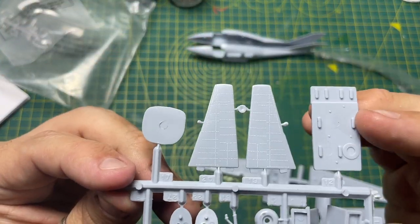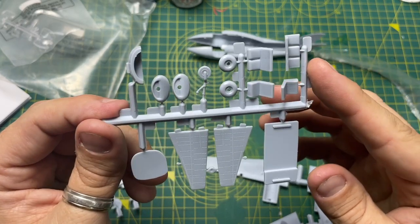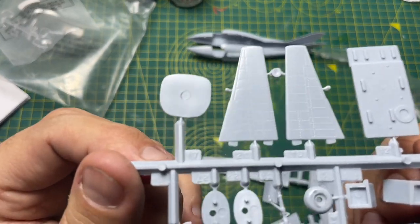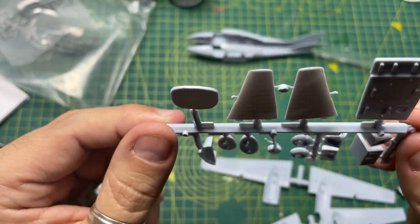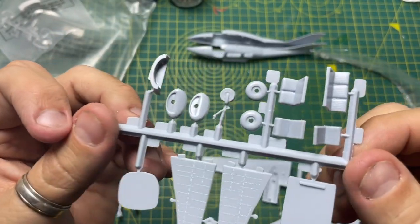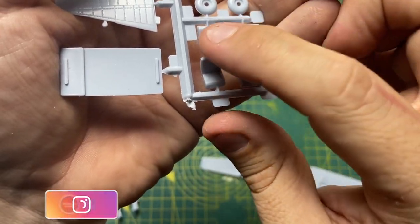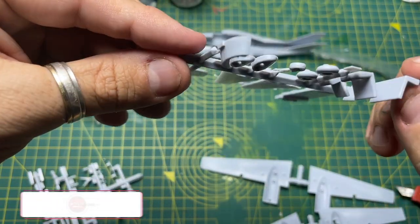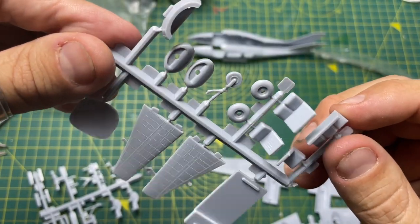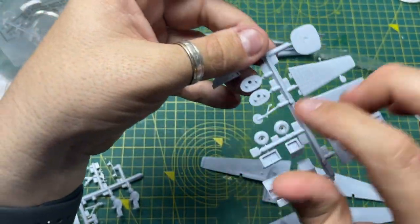There's the rudder at the back with some detail on it. You can see a little bit of release agent so you'll need to give it a good soapy wash. Raised panel lines and rivets throughout. The bulkhead injection won't be seen anyway. The seats have a little bit of detail — you could paint them up nicely. Wheels look fine with minimal flash, and there's a little jockey wheel at the back.